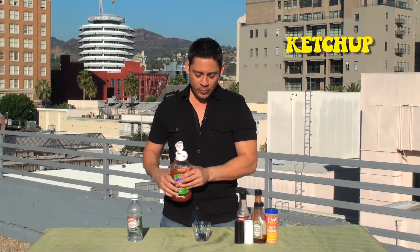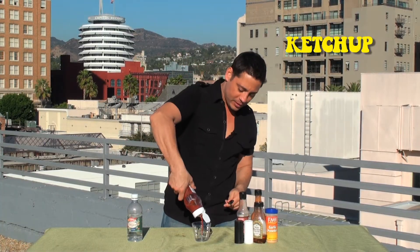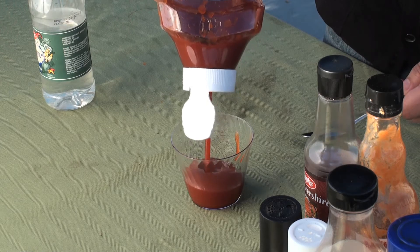Let's start with our ketchup. We're going to fill this about a half a cup. That's going to be the base of our barbecue sauce.